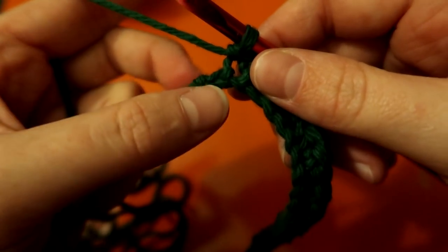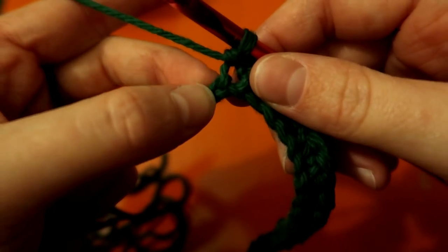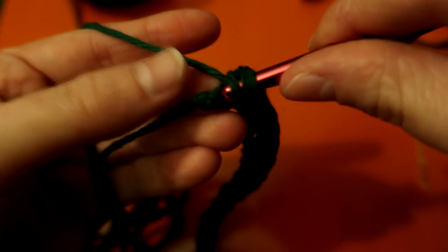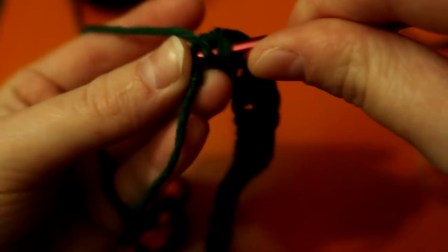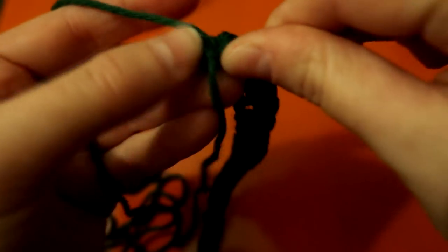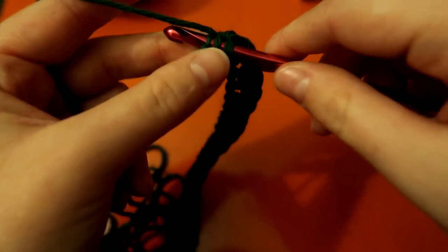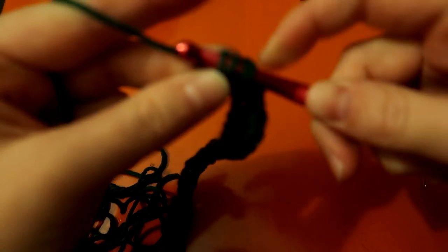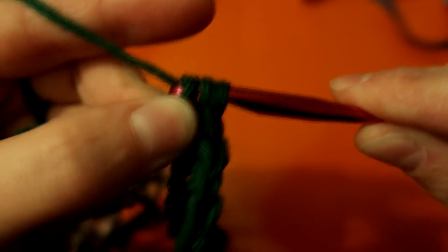I've finished my row with one more stitch to do, which is a double. For this whole thing, your last stitch will always be a double and your first stitch will always be a single. I have three loops on the hook — go through two of them.